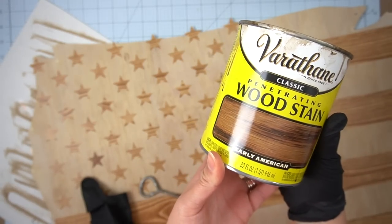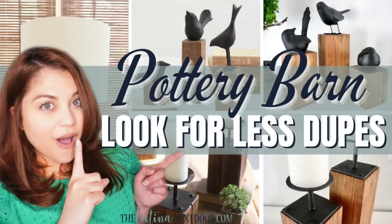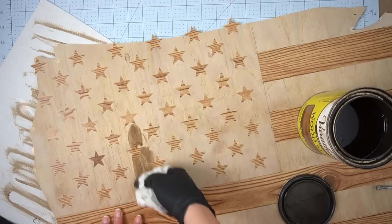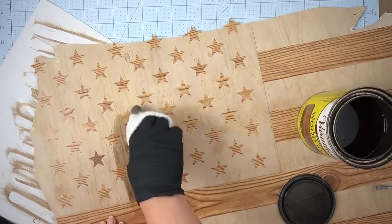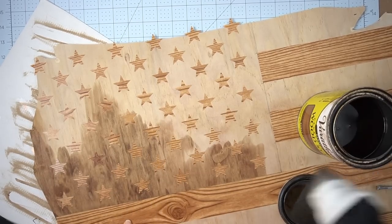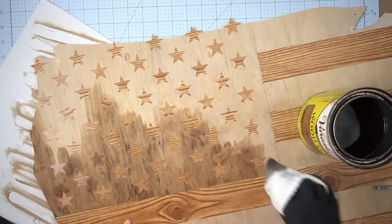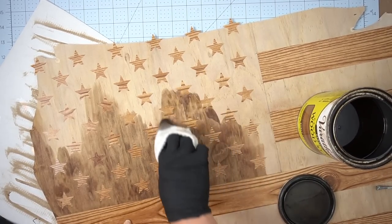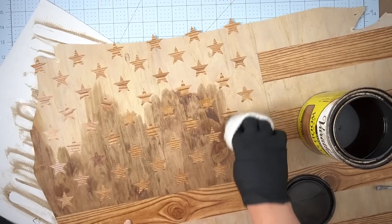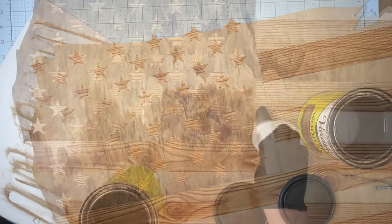For my stain I went with Varathane Wood Stain in Early American — the same wood stain I used for my Pottery Barn dupes for the little birds and candelabras. I'll link to that in the description box below. I took my time applying the stain and made sure to go along the grain of the wood. However, since this is an inexpensive piece of plywood that's been in the garage for a while, the stain didn't apply as evenly as I had hoped. But it's okay — it actually makes the flag look pretty rustic and it didn't affect the final look.